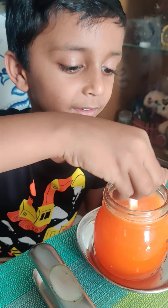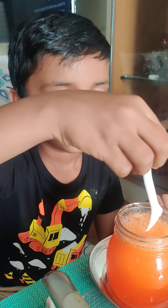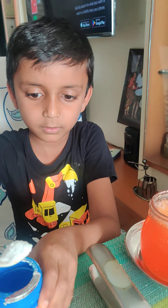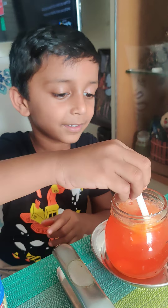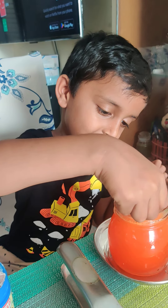Wow, Charvik, that's wonderful. Come on, add some more baking powder. Add some more. Wow, stir it, stir it. Aha, that's a nice experiment.